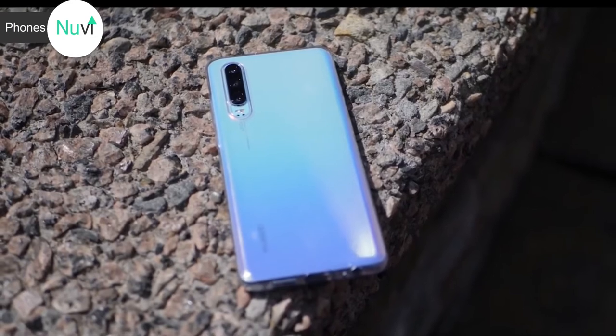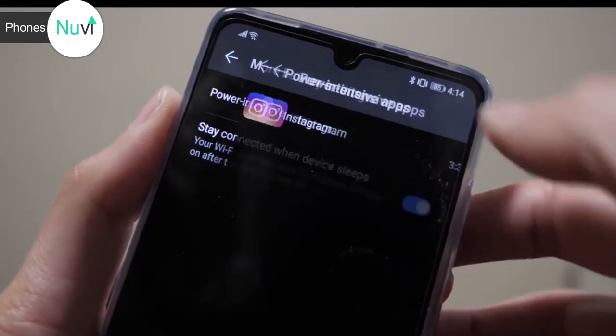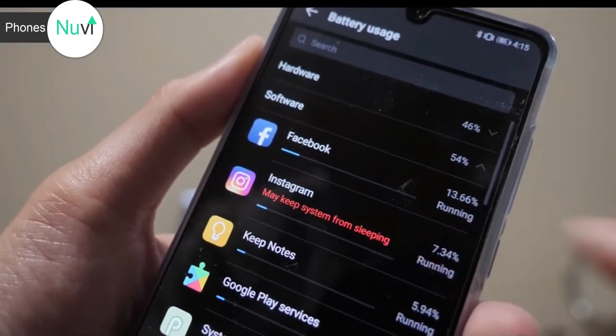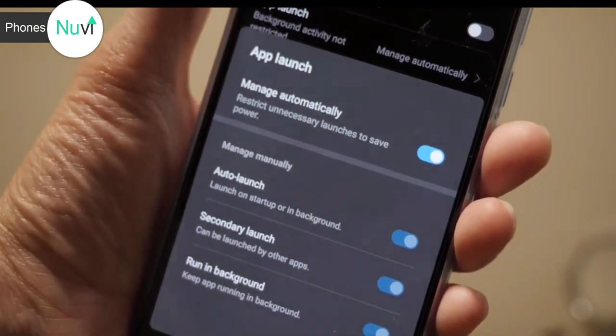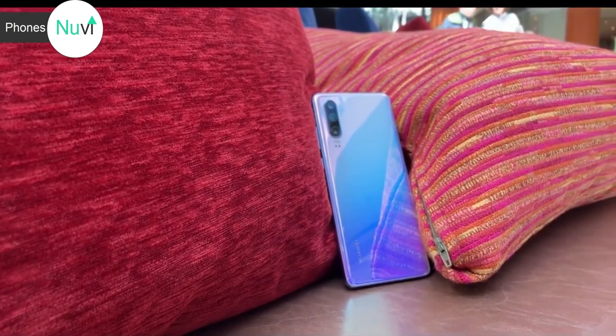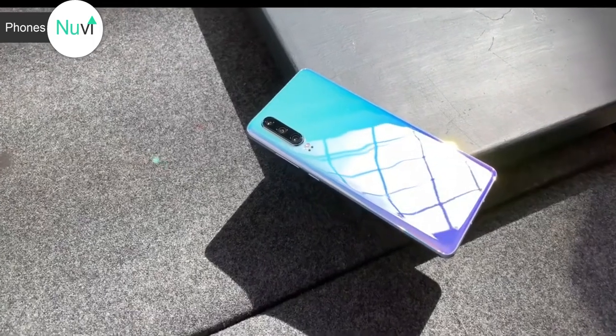Battery life and battery management on this phone is really good. It notifies you when anything intensive is running in the background so you can turn it off — though sometimes it can be a bit annoying when it tells you Instagram is running in the background and you already know. You can just swipe it away. The battery can compete with the Mate 20; I wouldn't say it lasts longer, but it gets pretty close — maybe a 5 to 10 percent difference — which is surprising because the P30 has a smaller battery.